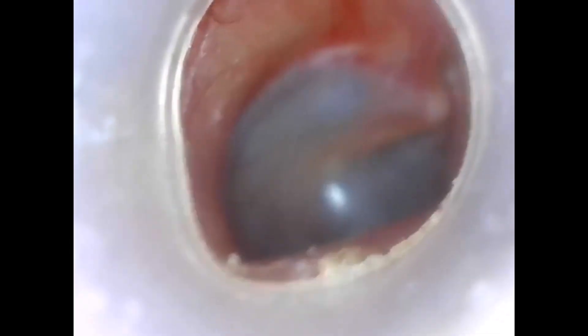Now this is inside the ear. I will show you how we can see any foreign body and wax and any infection inside the ear. So this is the ear drum. We can watch — this is a light bluish color. So now there is not too much wax inside the ear.